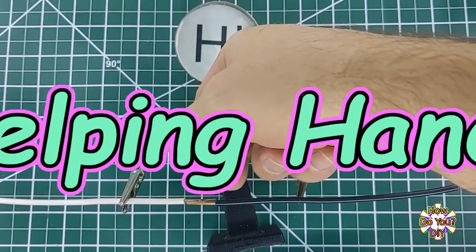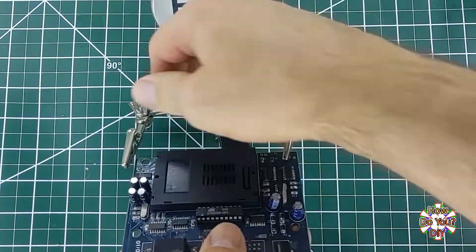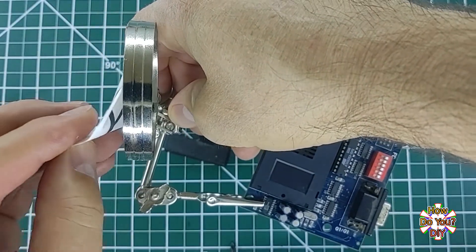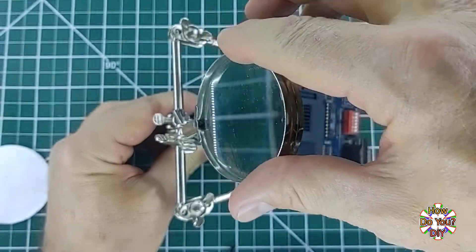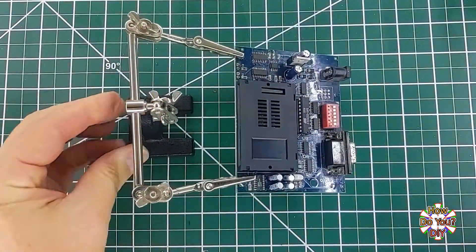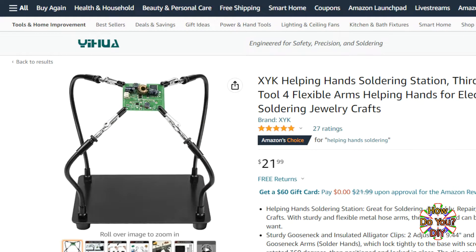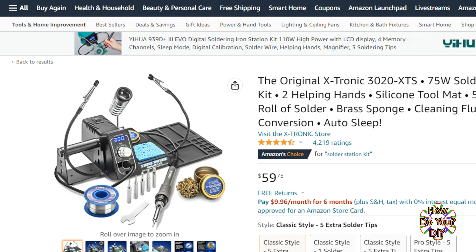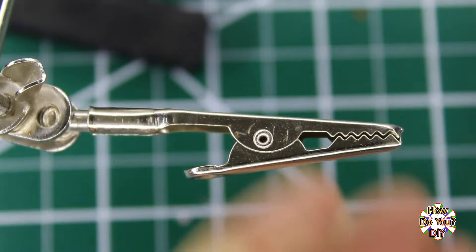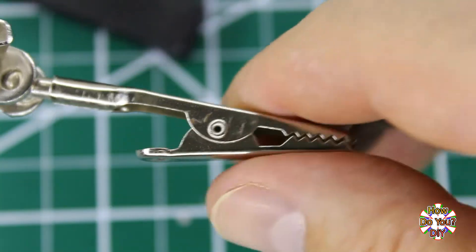Helping hands is basically anything that will hold your wires or circuit board for you while you are trying to solder. There are many options for these. Some have a magnifying glass while others don't. Some just have two hands and some will have several. There are even some soldering stations that have helping hands built right into them. Keep in mind that the clamps used for the hands have teeth that may dig into the wire insulation.